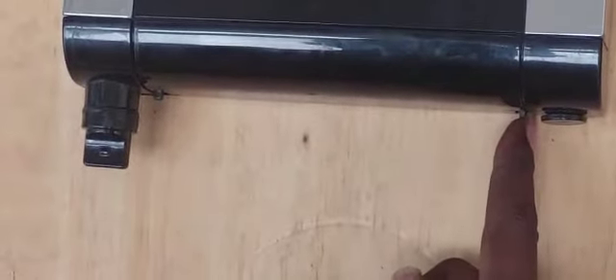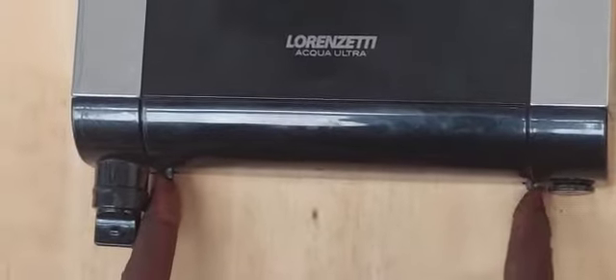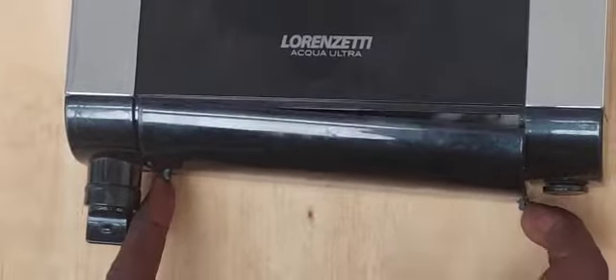When you're removing the lid, you'll see there are two clips on the sides. What you'll do is pull them inwards and the lid is off.